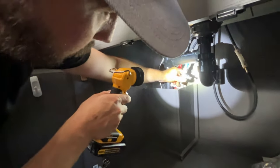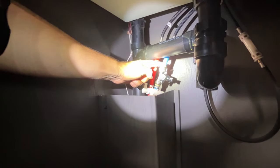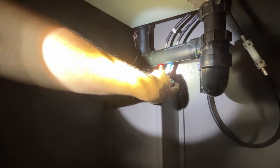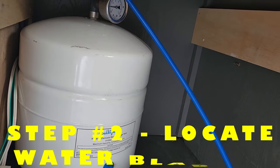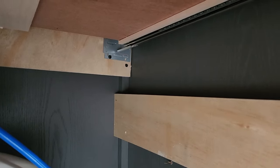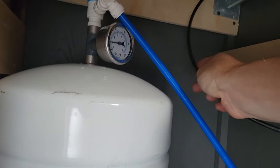I used a SharkBite tee fitting, and I teed off your half-inch PEX. Then I come off this tee with a three-eighths inch compression fitting, which will supply the water that gets filtered through the water treatment system. The water storage is going to go into the cabinet right next to the sink, and we're plotting out where to drill a hole for this blue line here. It's behind your drawer — and there it is.